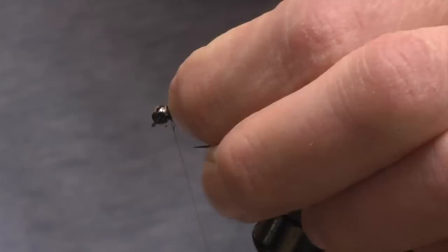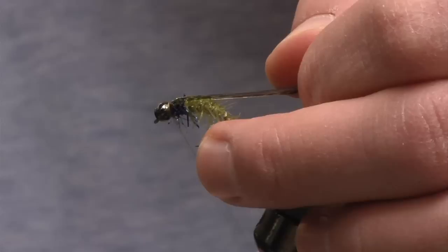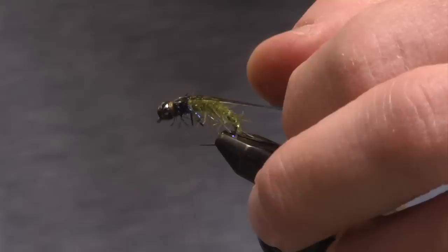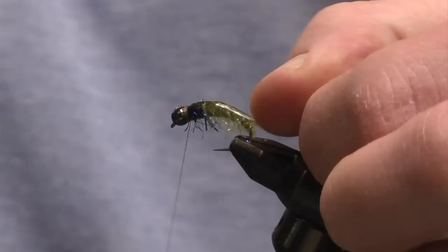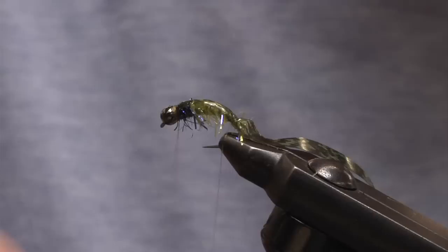When I apply pressure, I want to apply it directly down — if I apply pressure off to the side, it's going to cant or turn this material. So a couple of loose wraps, and then when I apply pressure it's directly down, cinching the material straight on top of the hook shank. Another safety net — just one whip finish to secure things as I make my monofilament wrap in case disaster strikes. I'll take my thin skin and create a little tension, stretching it, then hold it tight with my left hand and take the monofilament rib and wrap over tight to cinch it.